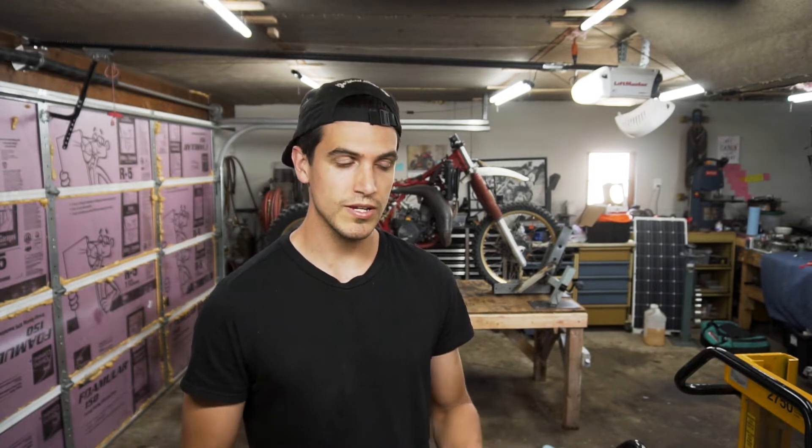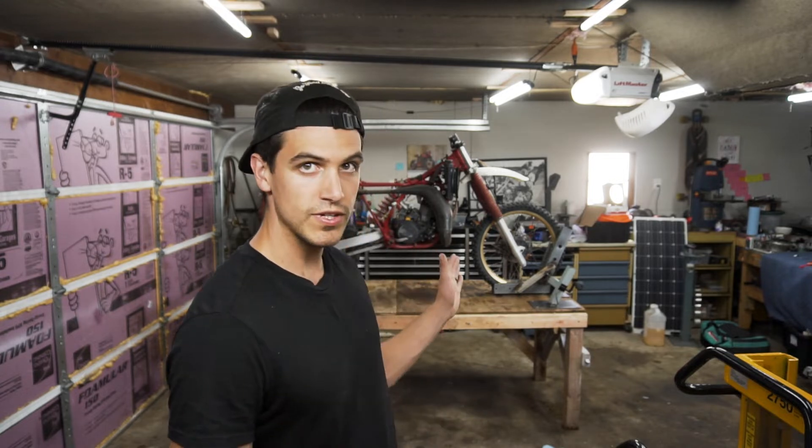What you see behind me is a 1987 YZ250, a two-stroke. I bought that thing for $200 — literally just because it was $200. I've had it in the shed for about a year, and I've been thinking it would be awesome to put that 250 motor on my go-kart. This is the first video in a series about putting that 250 motor on my Manco Dingo go-kart.